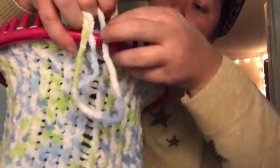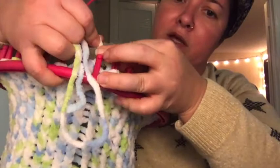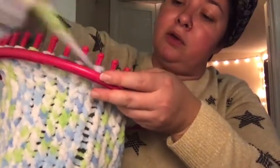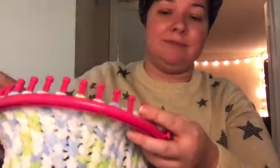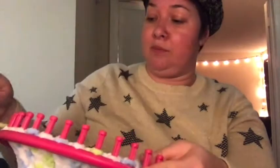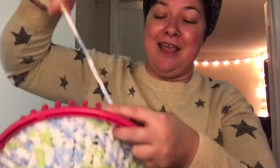Lift that loop off carefully without removing the other one — down through, lift. Some of you might feel like you need a lot more yarn because it'll feel like it's getting pretty short. If you feel like you need two or three feet to do this, feel free. Just go all the way around pulling off the loop.